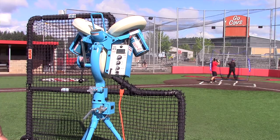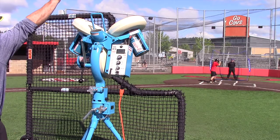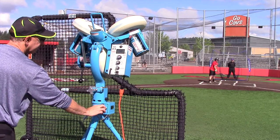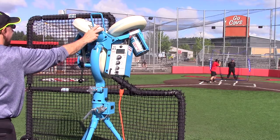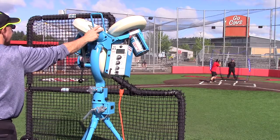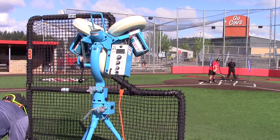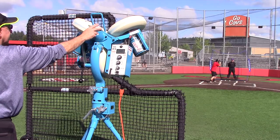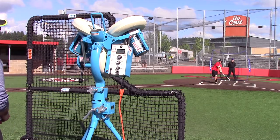Our hitter is stepping in — it's a three pitch sequence and there's going to be one juicy pitch. Ball's a little in, ball's a little out. There's his pitch.